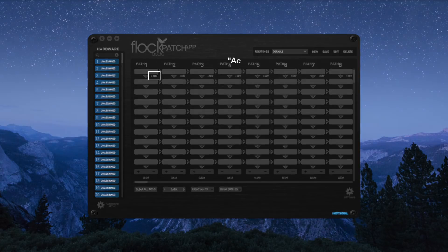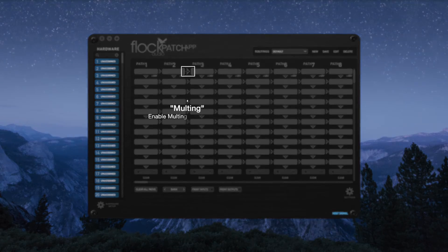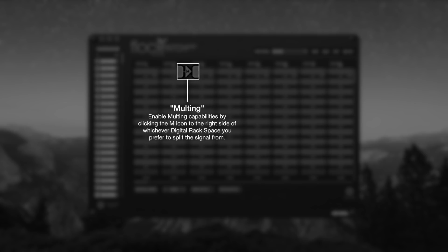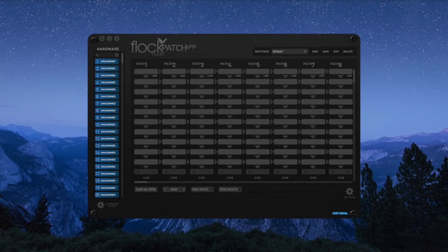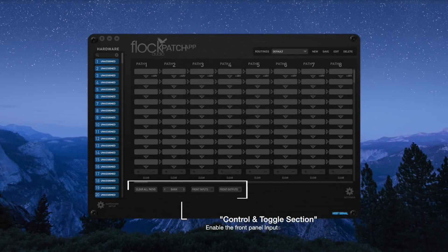You can activate 48 volt phantom power from any of the first empty rack spaces by clicking the +48V icon. This will activate 48 volt phantom power to the specific digital rack placed into that slot. Each digital rack space has the letter M to the right side — this means Malt. By clicking M, you are effectively telling the hardware to split the signal off that current rack and start a malting process, allowing additional processing from one single source. The toggle and control section allows you to quickly clear all available paths, bank through various paths, or enable the front inputs or outputs.